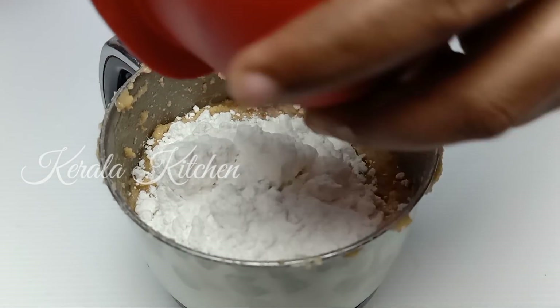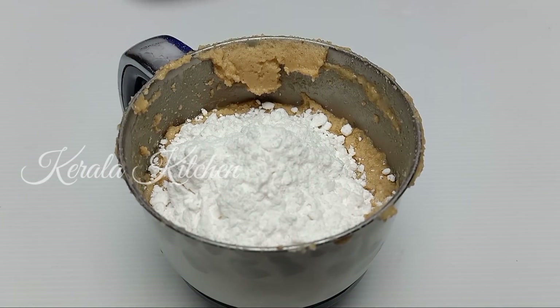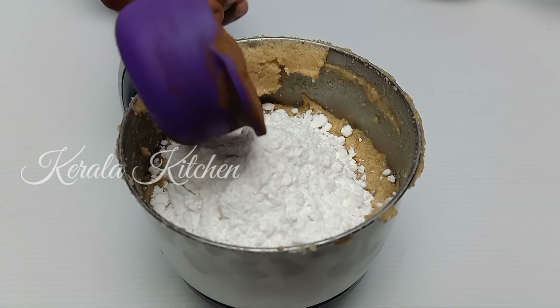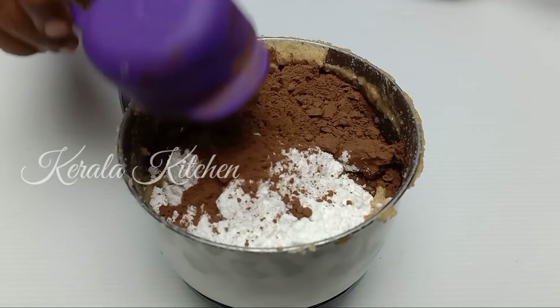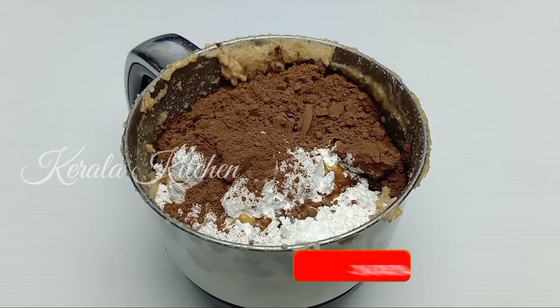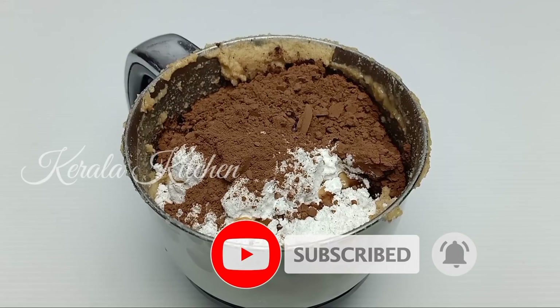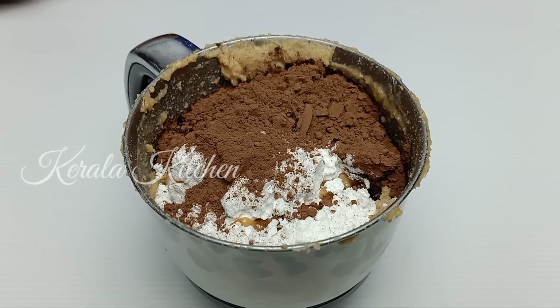Let's melt the butter. I am going to add 1/3 cup of powdered sugar, then add 1 cup of cocoa powder. Let's add 1 teaspoon of vanilla essence. When you add the powdered sugar, let's mix it easily. In 3 cups of powdered sugar — this is what we do.